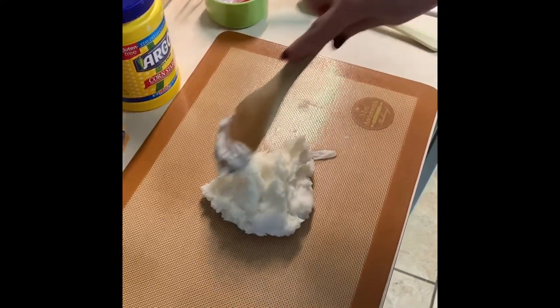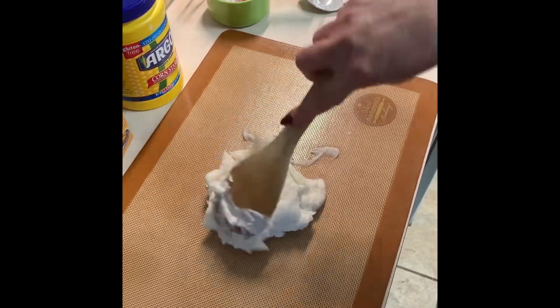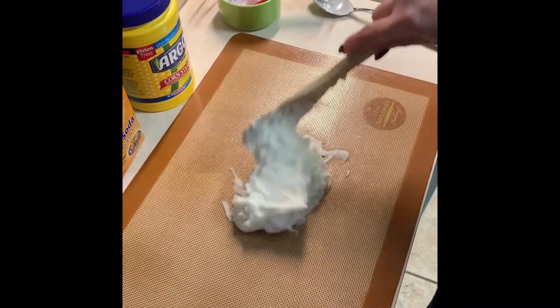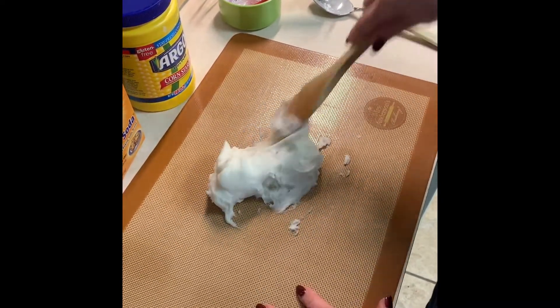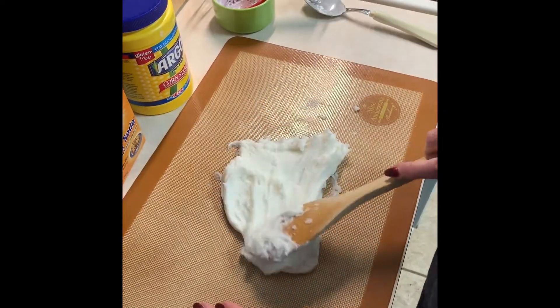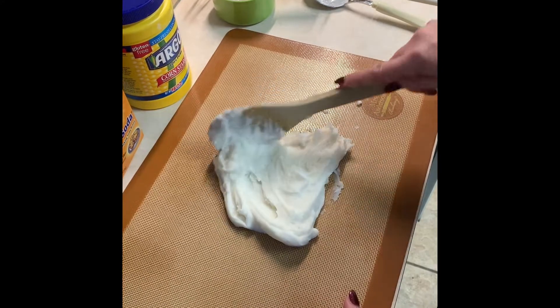Just knead until it's cool, and then you can add food coloring in any color you want, essential oils to make it smell nice — anything you want to do. Gotta wait for it to really get cool.